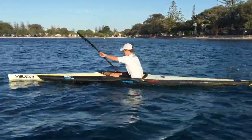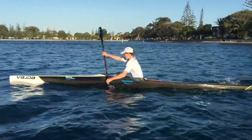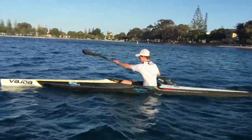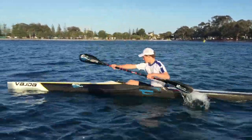Hey Ethan, yeah all looking good mate. So we've got a good leg drive now, hip rotation, shoulder rotation, elbows are up nice and high at the back, hand height's really good. That's fantastic, you've really come a long way.